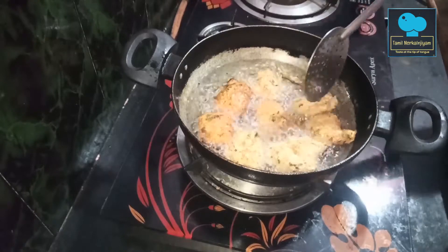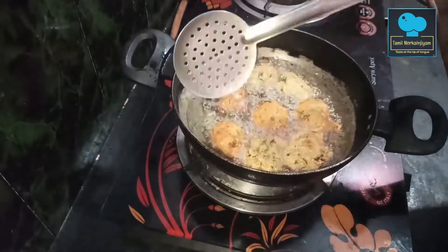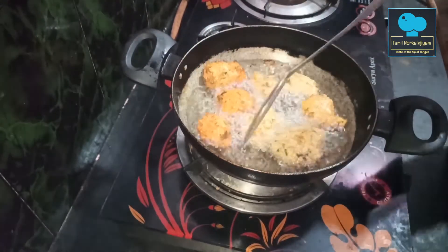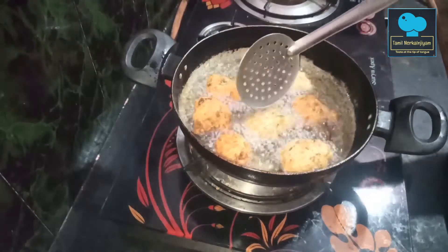If you eat the ingredients, they will be cooking the dish. You can cook the dish, or you can cook it in the oven. You can also use it for evening snacks.